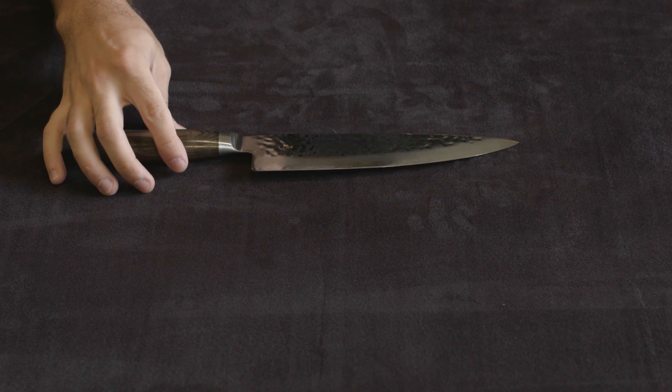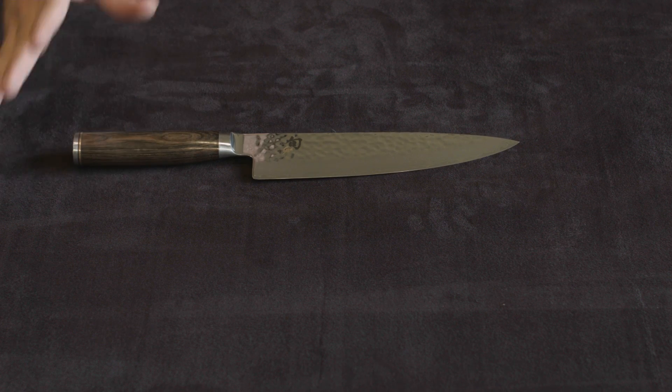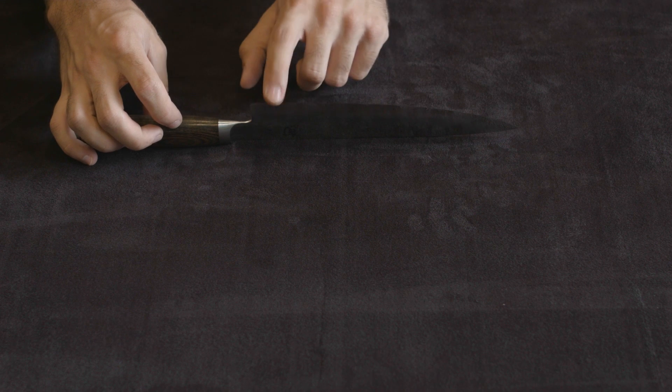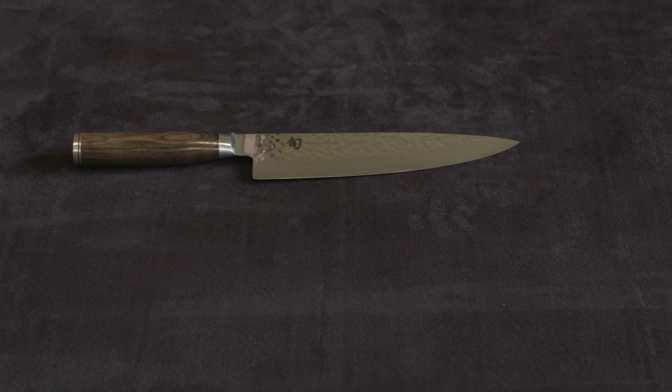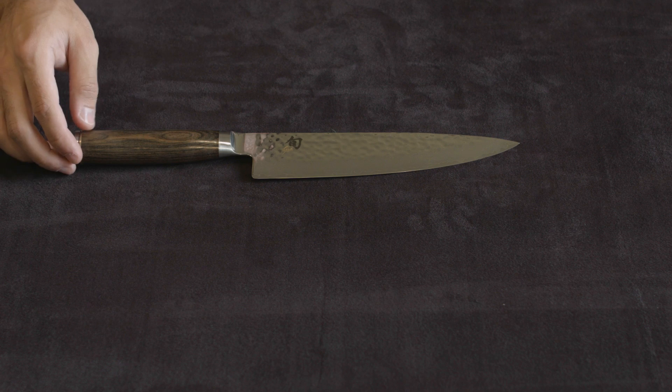And like always, the Shun higher-end knives — the Premiers, the Classics, and all the other knives — they get lifetime warranty and lifetime free sharpening, which actually makes a very, very big difference. When you consider, number one, how hard it is to find someone to sharpen the knife properly, and number two, how expensive that can get.